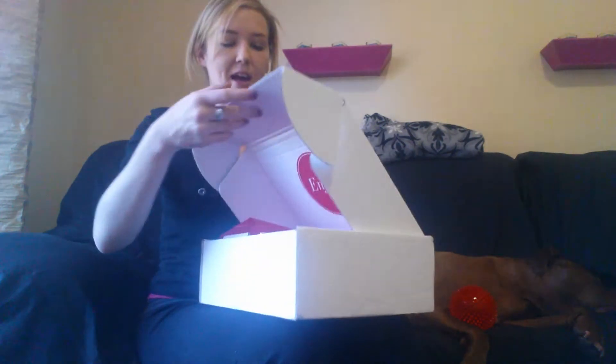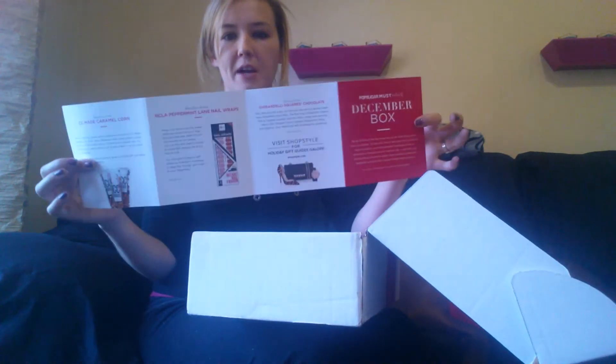What's up guys, I got my PopSugar Must-Have box for December. We're just going to jump right into this. I haven't looked at it yet, so I'm seeing this as you are. This is the December box, which is their little pamphlet that comes with it.